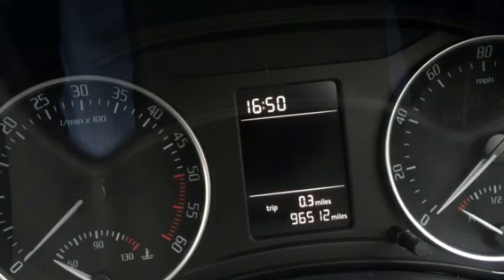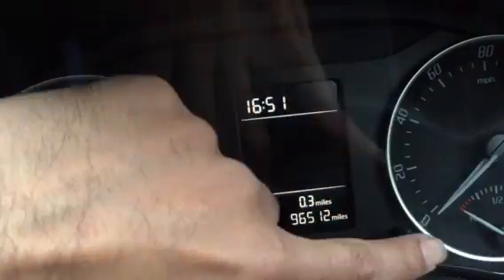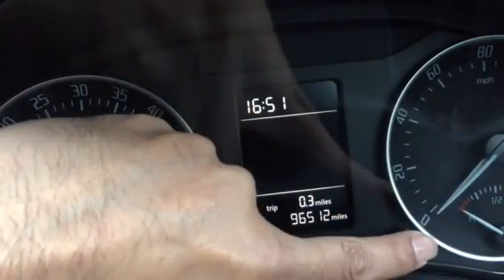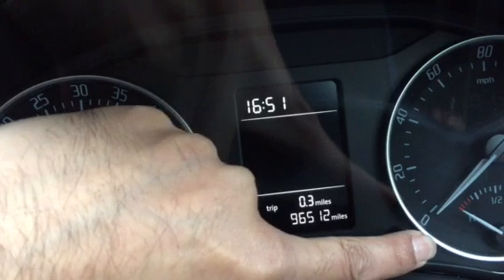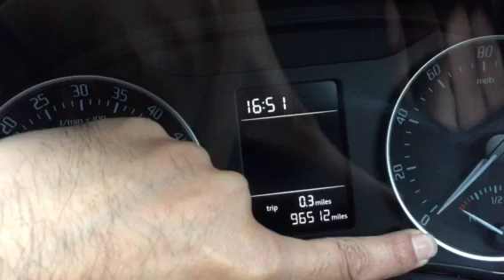This is to reset the Skoda service light. This is a 2013 model, 62-plate Octavia. First of all, we need to press the button in here and then turn the ignition key on.